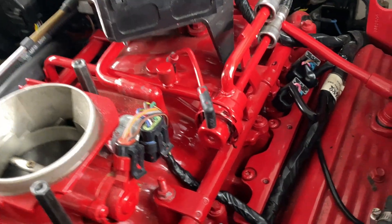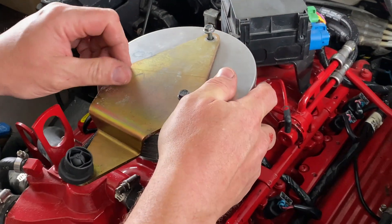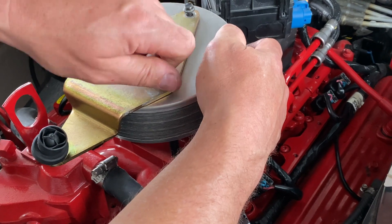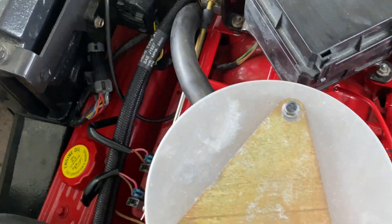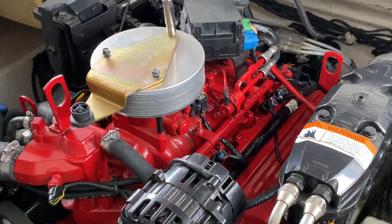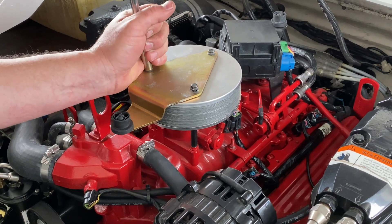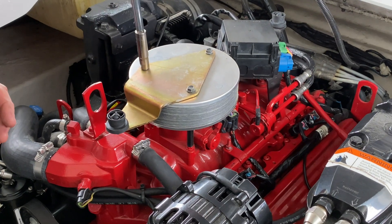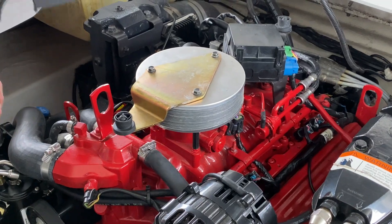Take the rig out of your throttle body and reinstall the throttle body. Reinstall the flame arrestor on the throttle body. Hook up the hose in the back and tighten it down. Reinstall the engine cover.